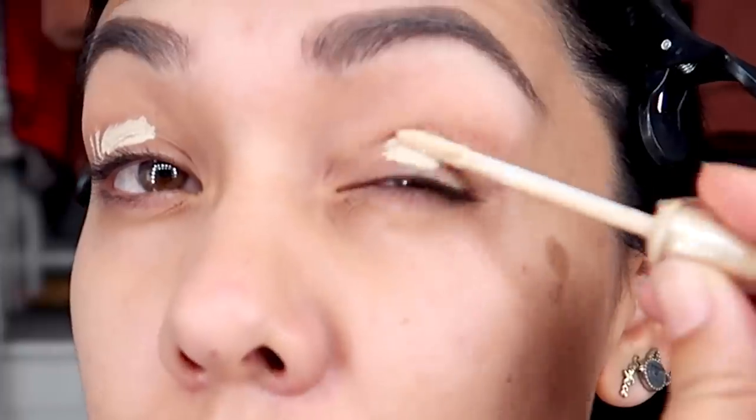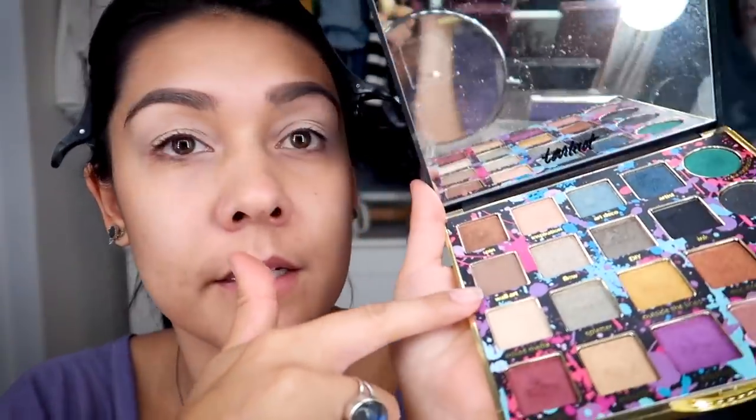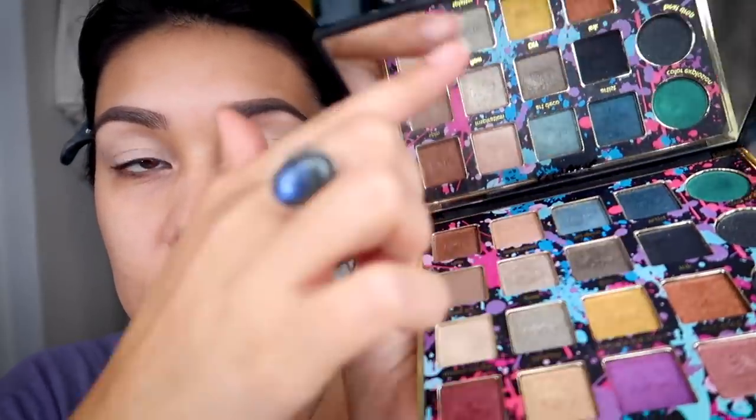Next I'm gonna do an eyeshadow primer — this one's almost gone, I hope it still works out for us. Then we're gonna get into these matte neutral colors. There are only three matte colors in this whole palette — this one, this one, and that one — and we're gonna use all of them. I don't know what my brushes are called; they're all very old and don't have names on them anymore. This was a Mac brush from the early 2000s. I'm gonna use this color 'Mixed Media' and get a nice creamy base going.